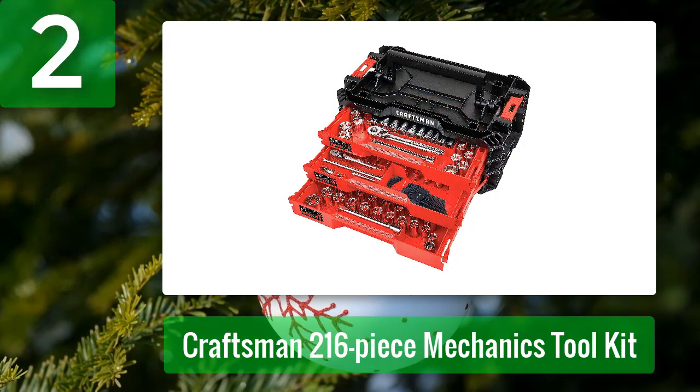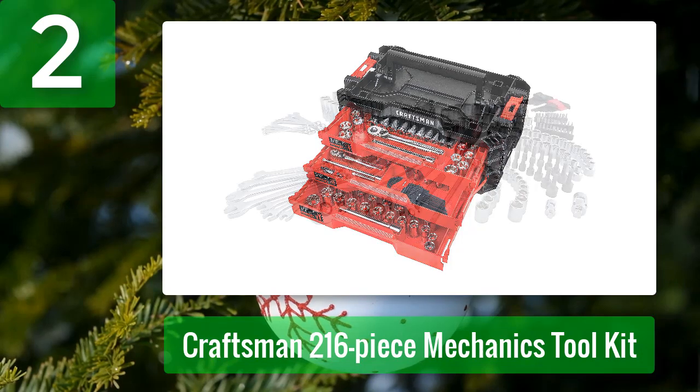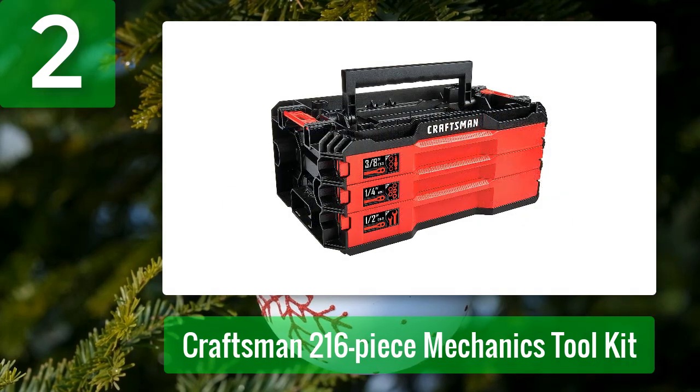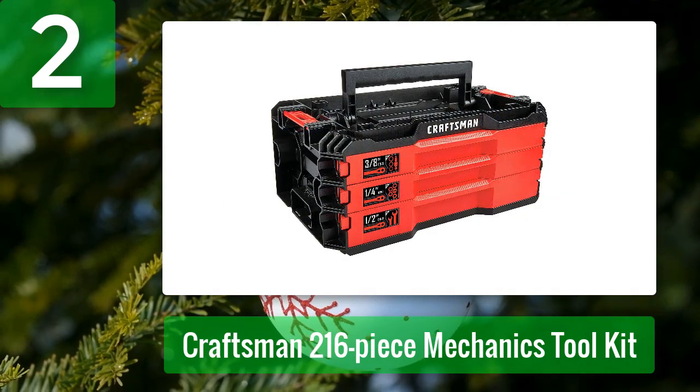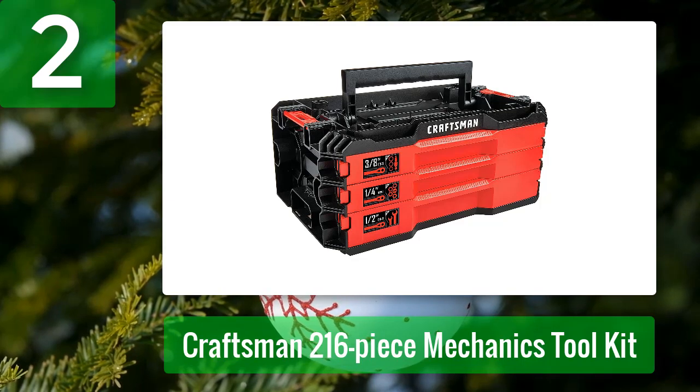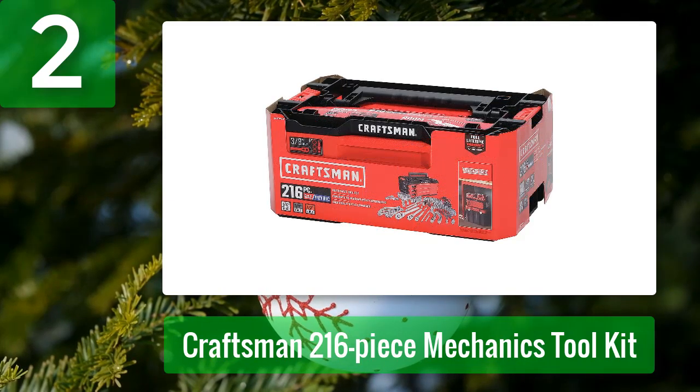Coming in at number 2: Craftsman 216-Piece Mechanics Toolkit. The Craftsman 216-Piece Mechanics Toolset is an all-in-one kit designed for automotive enthusiasts and professionals alike. The tools are constructed of high-quality steel with a polished chrome finish and meet ASME standards. The set is neatly organized in a heavy-duty three-drawer toolbox featuring built-in organizers for easy access. Craftsman's VersaStack System offers flexible, stackable storage.